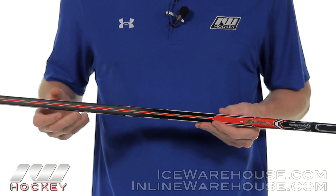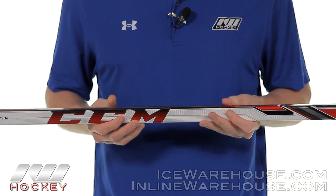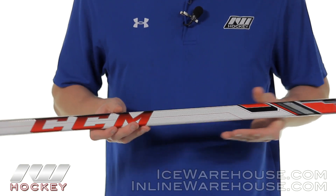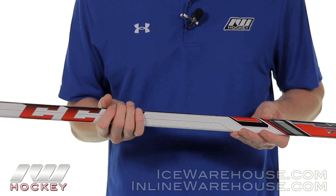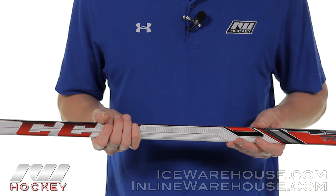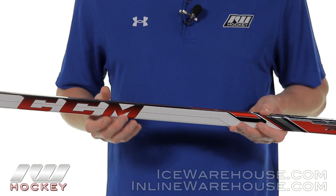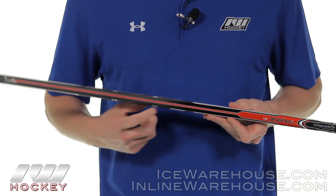As far as the shaft flex profile goes, this is going to be a constant flex profile from top to bottom. This means that wherever your lower hand is located when you take your shot, that's where it's going to flex the most, giving you an optimal shot time and time again.